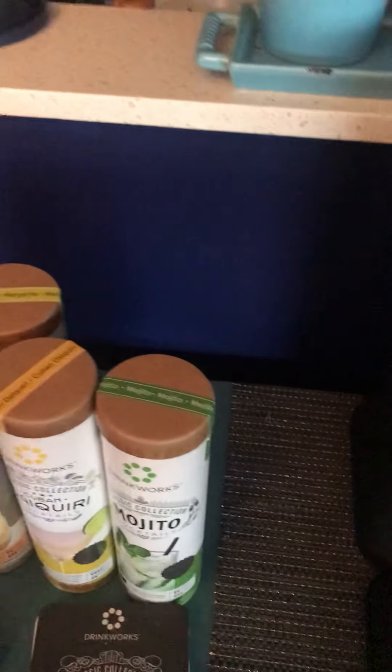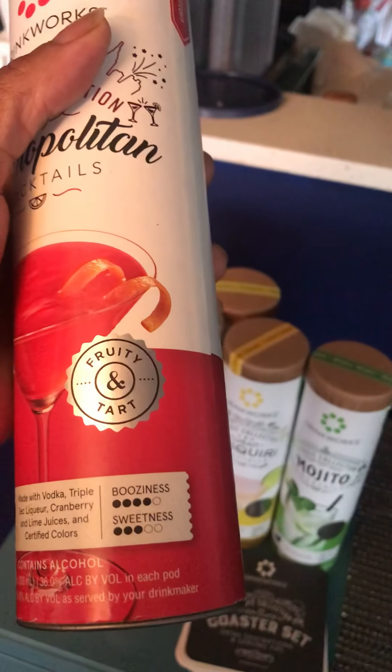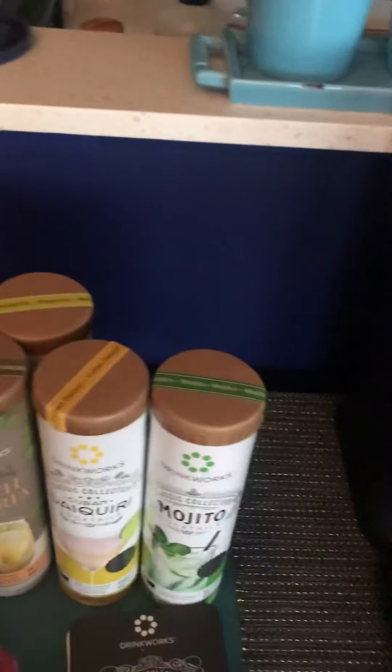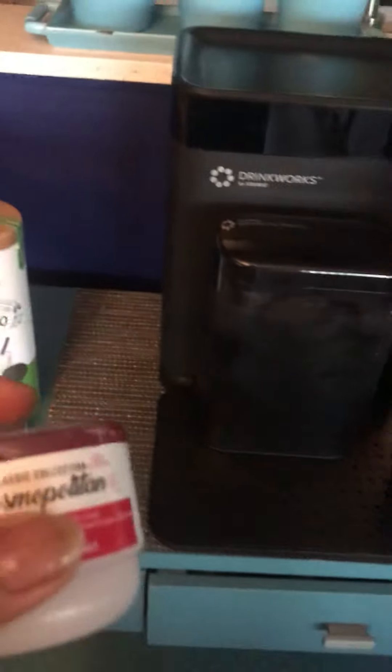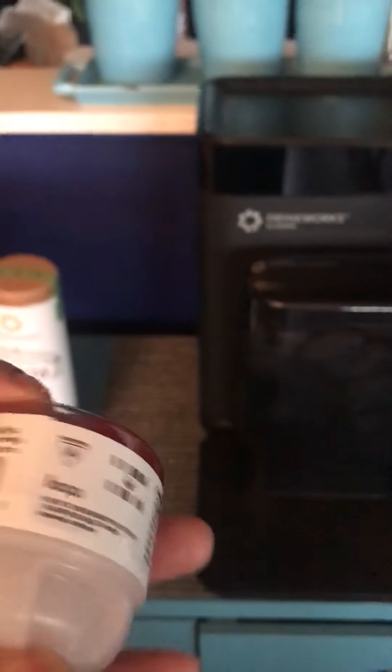I've already tried the Cuban Daiquiri — it's divine. On the side of the bottles it shows you the level of booziness and sweetness. There isn't a lot of volume when you actually make the cocktail but the taste is right and the alcohol content is perfect.